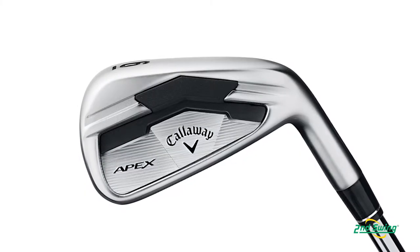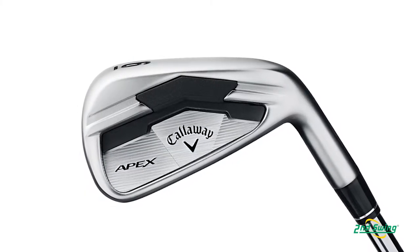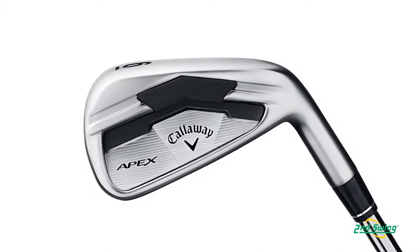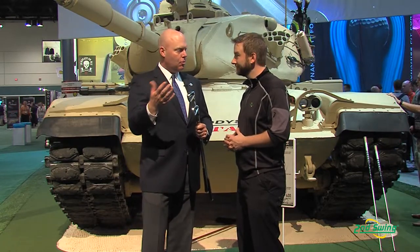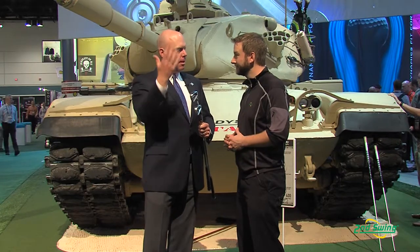The standard Apex is more of a game improvement iron, so it's got some built-in forgiveness, it's got a little bit of offset, it's got a high-strength steel face — the same material that we use in our fairway woods and hybrids this year. We've put that into this iron to make it thinner, lighter, and faster, and then we take the weight that we save and put it elsewhere in the head to make it more forgiving. The long irons in this set have tungsten inserts in the sole to help get the center of gravity low, to be able to launch the ball higher.